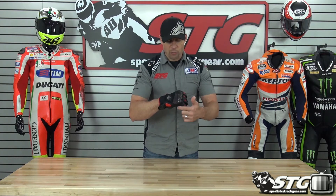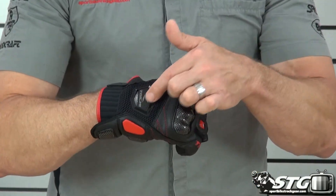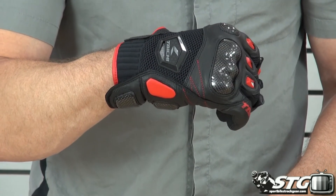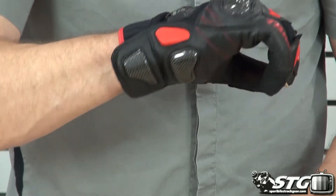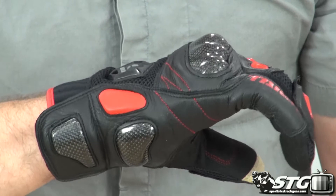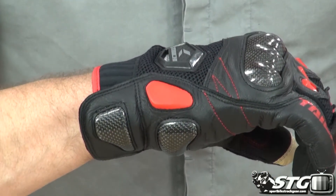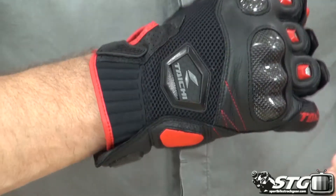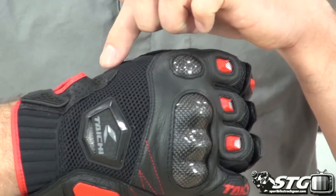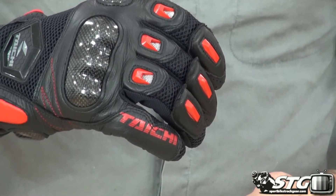Let's break this down. Carbon knuckle protector split, inlaid in the leather. Protection for the back of the hand is done with a TPR RS Tai Chi logoed vent. Protection for the end of the ulna — that's that bone at the end of your arm, a vital spot — carbon protector there. They've bolstered that area with some energy managing foam inlaid under leather. Neoprene cuff, large mesh panel, and vents on each of the fingers.